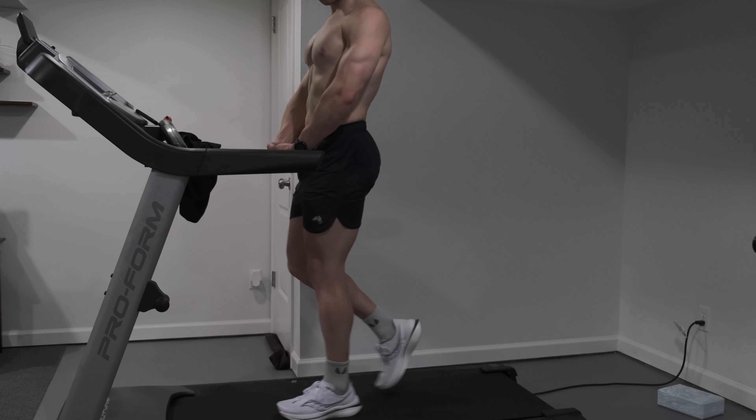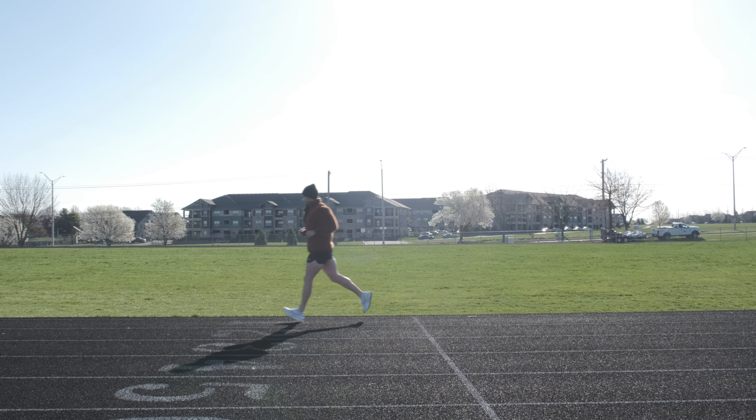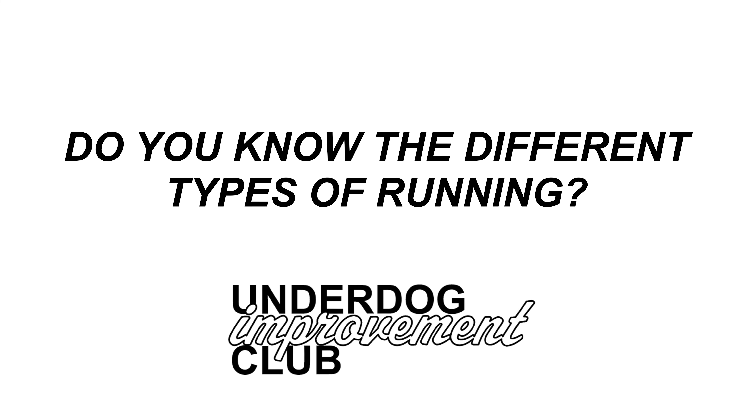This week marks the end of my aerobic base building and beginner MAF training. I've built up my heart and lungs and now I need to take my running to the next level. This means it's time to add some new types of runs into my training program. As I'm learning how to make the most of them, hopefully you can too.